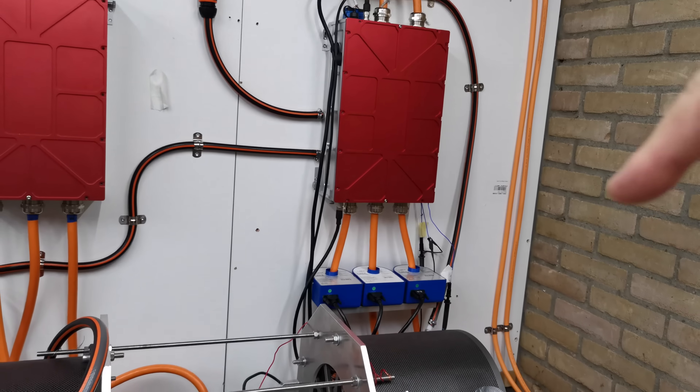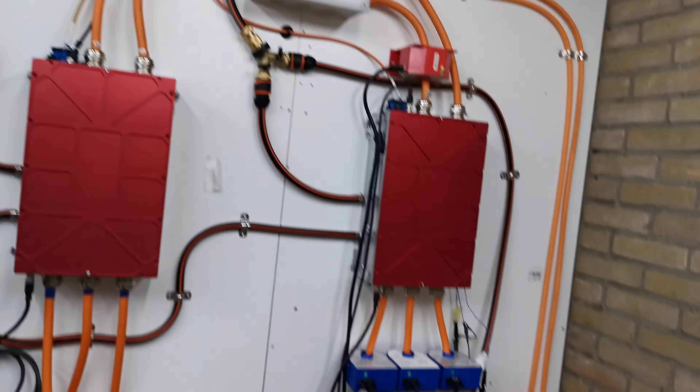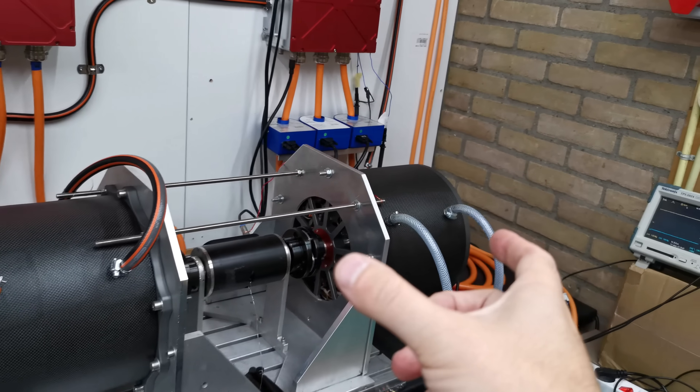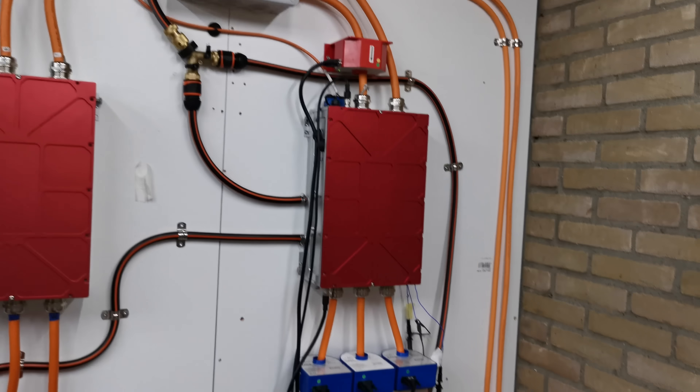Then we have the current sensors on the phases and current sensors on the DC bus, so we can see the efficiency in real time of the generator and the efficiency in real time of the controller as well.